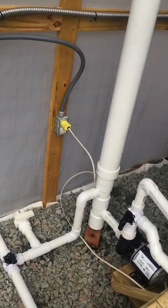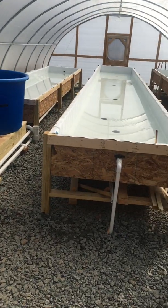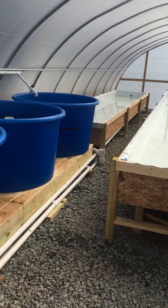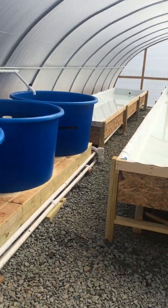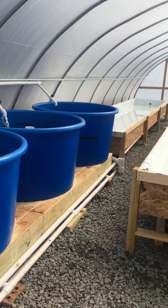This is the system we're going to start out with. We've got to start our seedlings pretty soon and get our rafts made to put onto the tables. After that we should be growing some plants, so check back with us next time and we'll show you some plants.